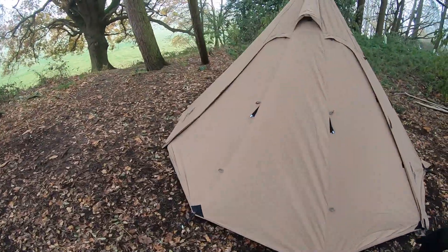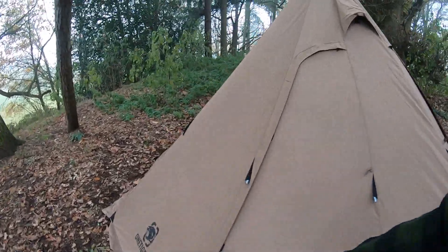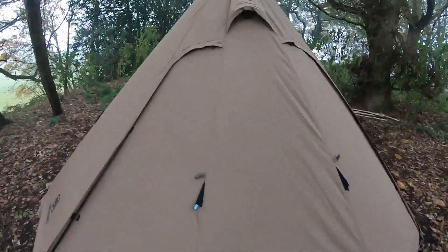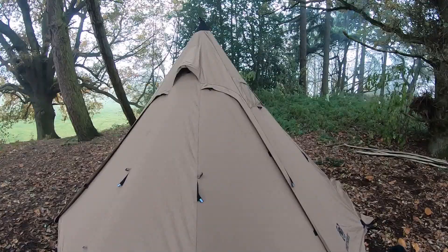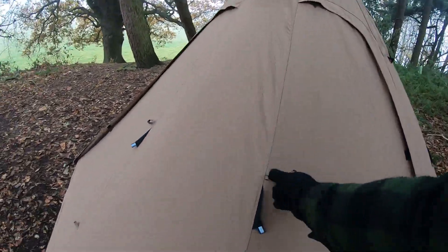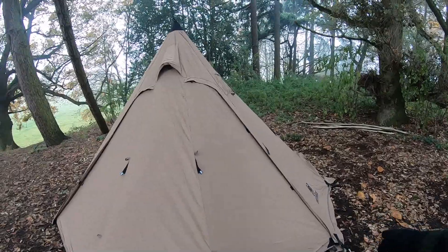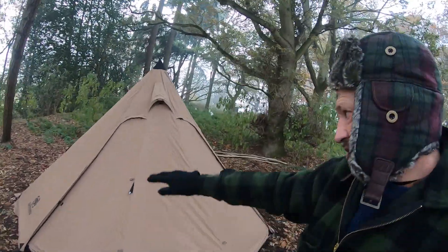Apart from these three sections — but these three sections is a door. So this one zips all the way round up to here, so you can just have this bit open. Same thing on this section, all the way round up to there. So you can have both or one of them open — there's little tie-backs, little toggles inside. Or what you can do is undo both of them and raise the whole front up like an awning, like a tarp. I'm not going to do that today — I'm just going to have one or the other open.